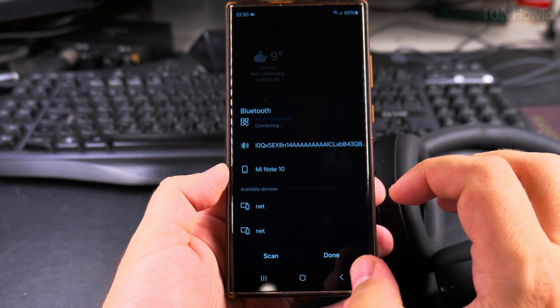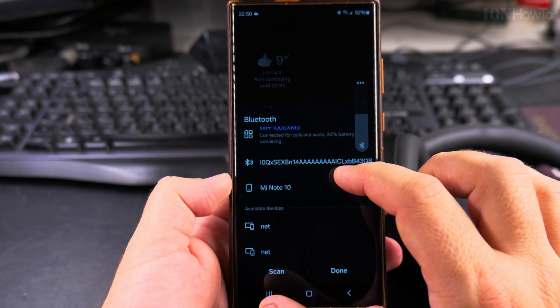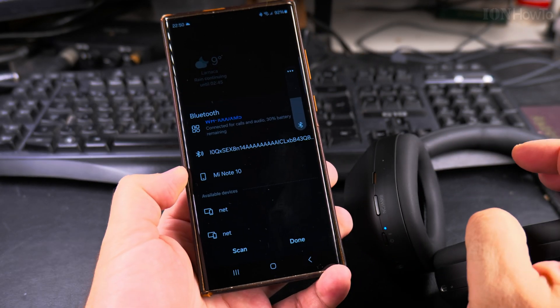The experience is much simpler on the Samsung phone. They are connected now.